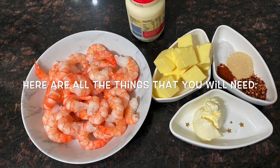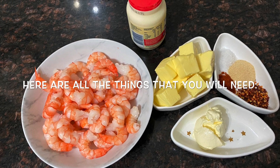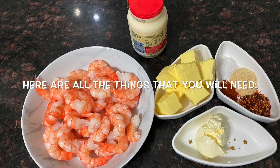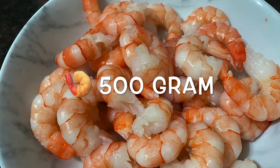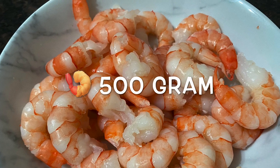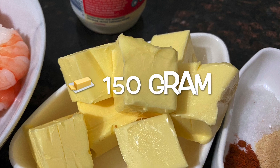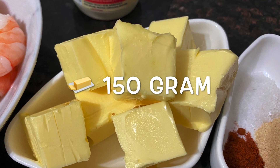Here are all the ingredients we need for these delicious creamy garlic prawns. I use cooked frozen prawns and make the garlic sauce with butter, which gives them a beautiful aroma. For this recipe I have used 500 grams of prawns, already thawed and with the tails removed, and 150 grams of butter — you can use either salted or unsalted butter.